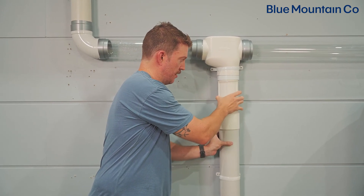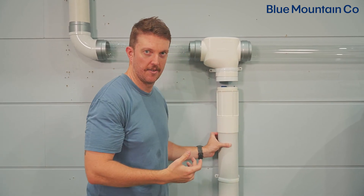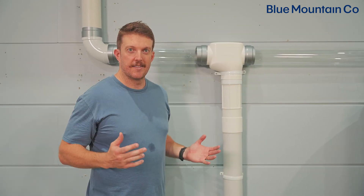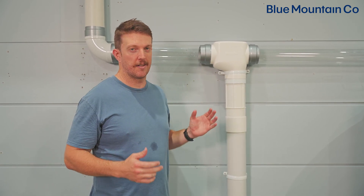And that's it — your carrot is installed. Your carrot is now ready to give you hassle-free, cleaner water in your tank.